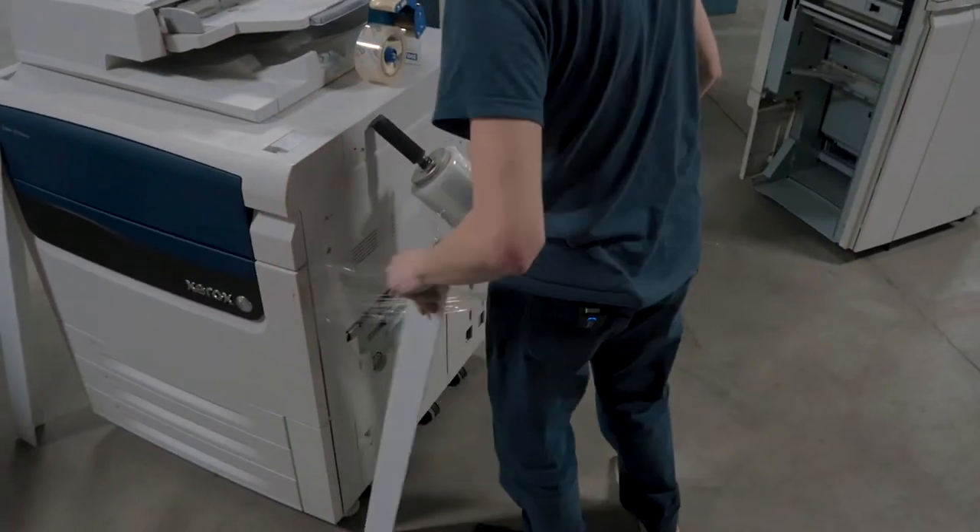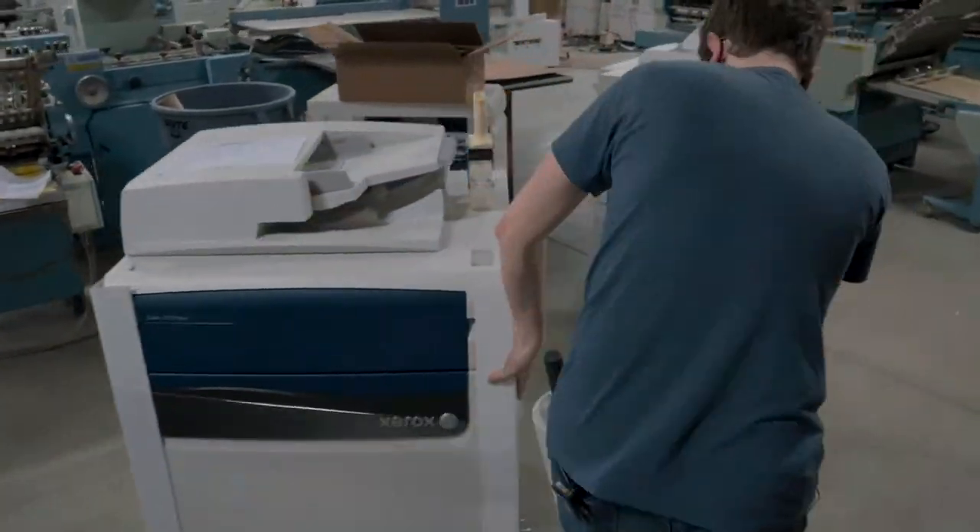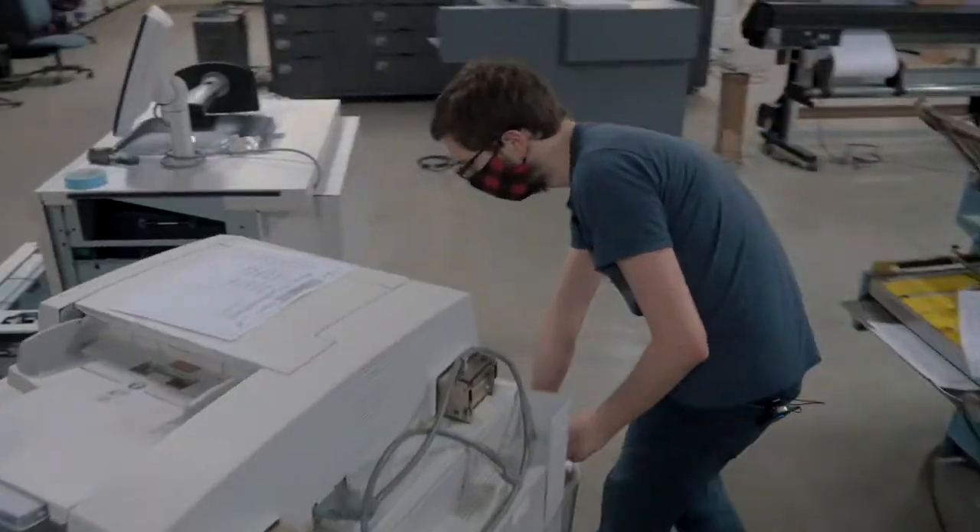I usually do what's called the two-layer system, which means that every time I go over an area with shrink wrap, it should have at least two layers.